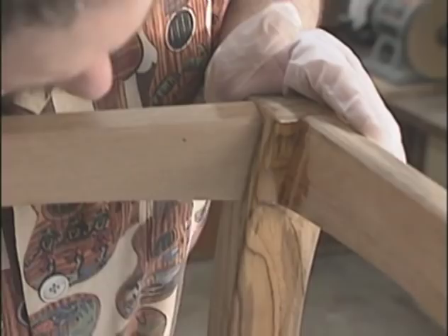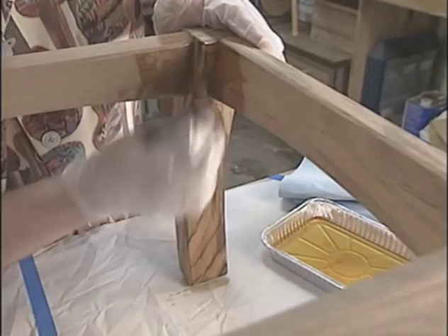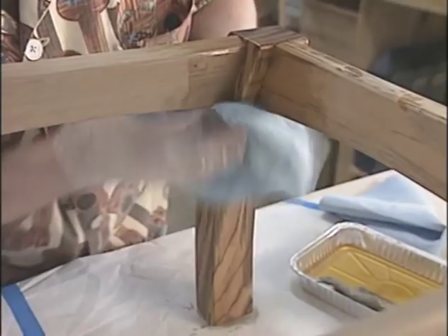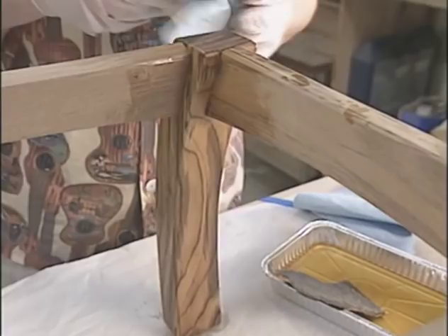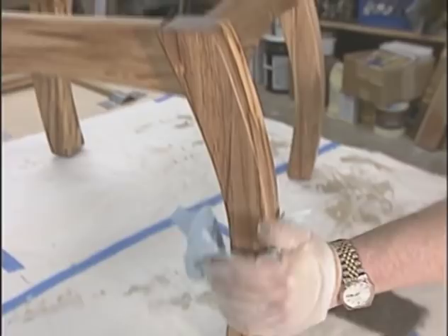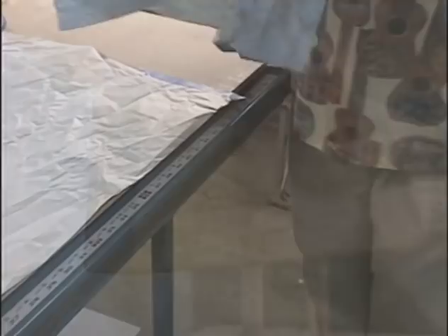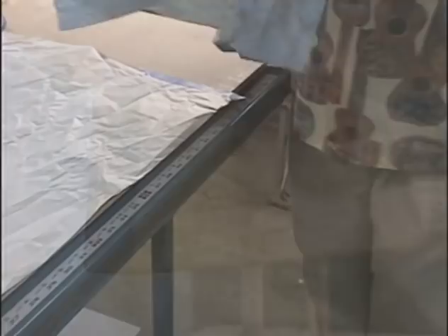The base is larger, so rather than risk the finish drying before I wipe it off, I'll do only one leg or apron at a time. Just wipe it on — you don't have to worry about lap marks like you do with a brush. When the parts are dry and glued up, the table will have a finish that looks great and can still withstand some moderate abuse. A pile of oily rags can burst into flames spontaneously, so when you're finished with them, lay them out one layer thick on the edge of the bench. They'll dry to a hard crust overnight, then just add them to the household trash.